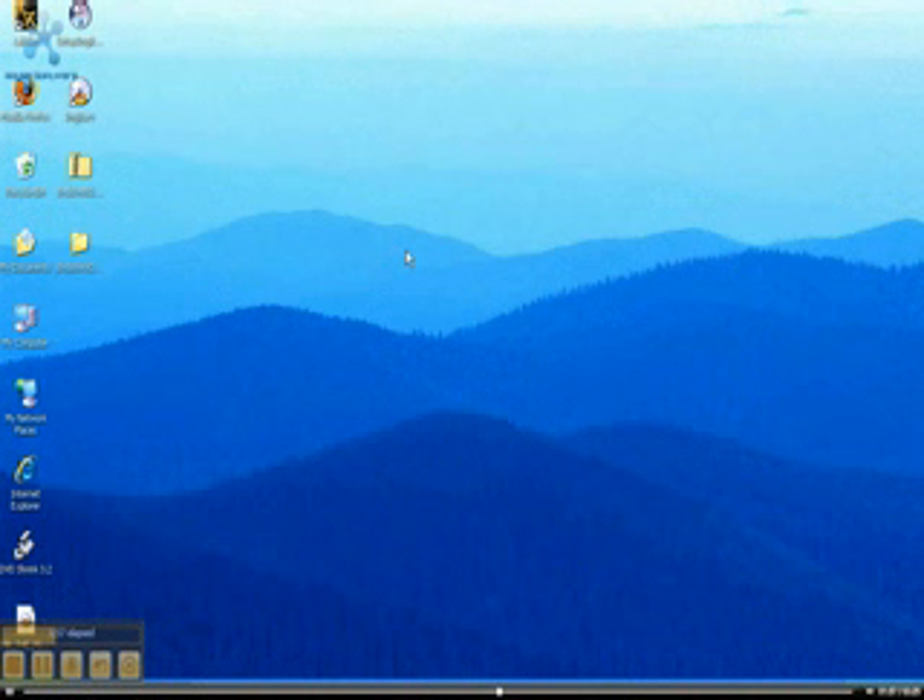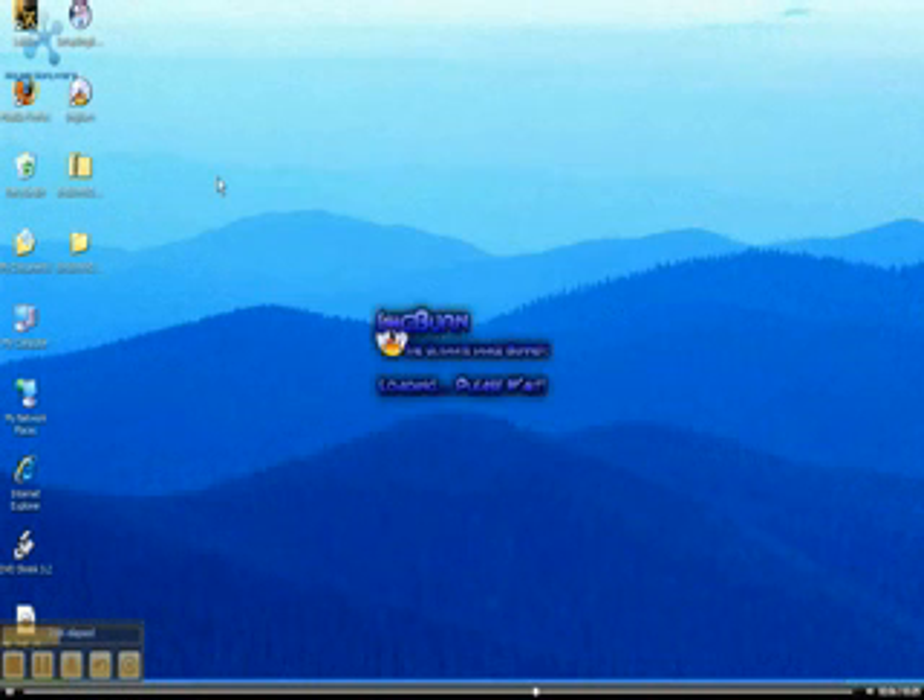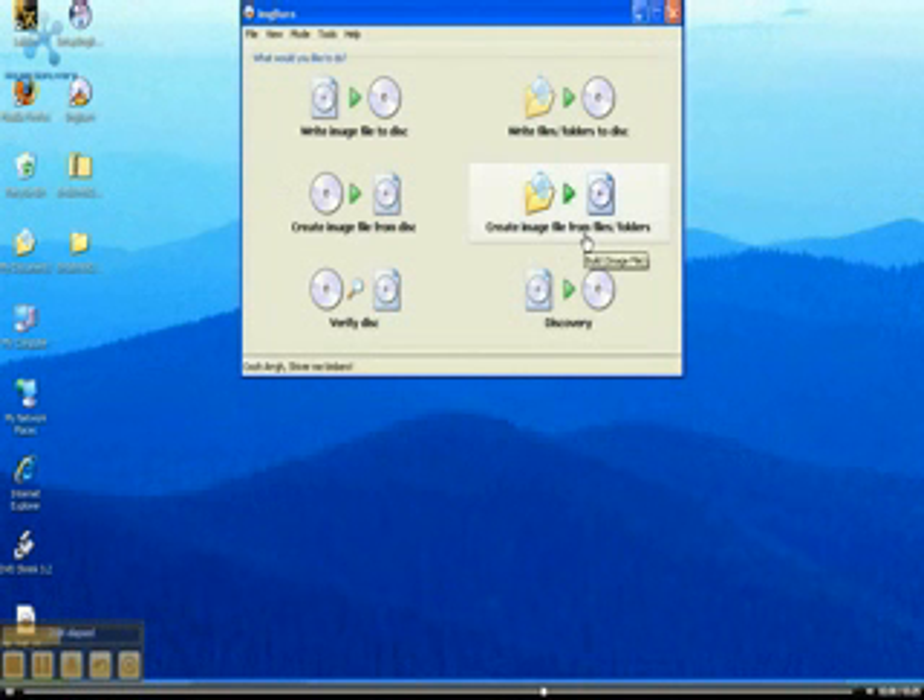Once you save it, just install it — we already have it installed. Then you double-click ImgBurn, and it says 'Write image to disk,' 'Write files to file folders to disk,' 'Create image,' and you click on 'Write image to disk.'